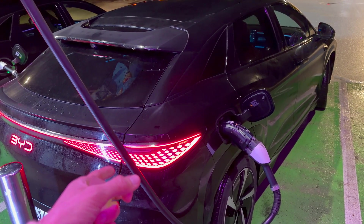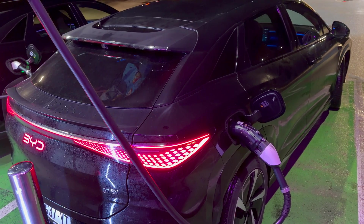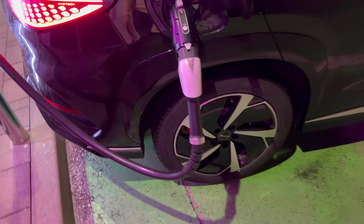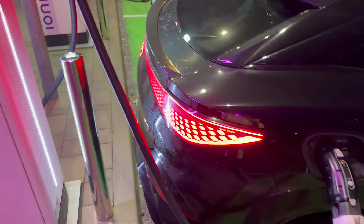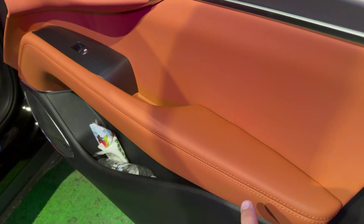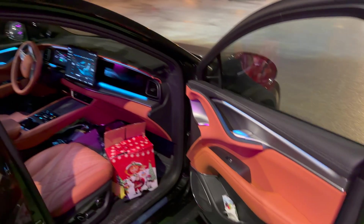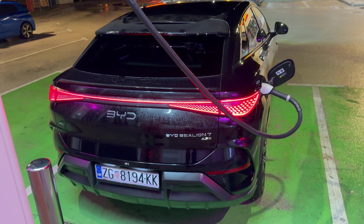To get it home and register it. In Croatia the base model starts at 50,000 euros with taxes, and this one has 19-inch alloys. The smaller wheels will definitely give you more range, so it's more efficient. The owner was kind — he wanted me to show the interior, so you can see the color of the leather. It's the same layout, just a different color combo. I think it looks great — it's a shame it's not available here in Europe through Croatian channels.